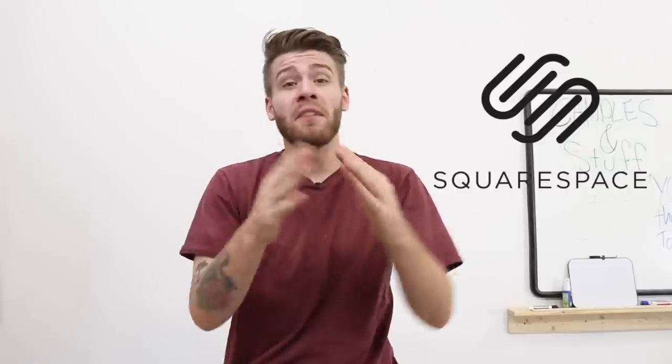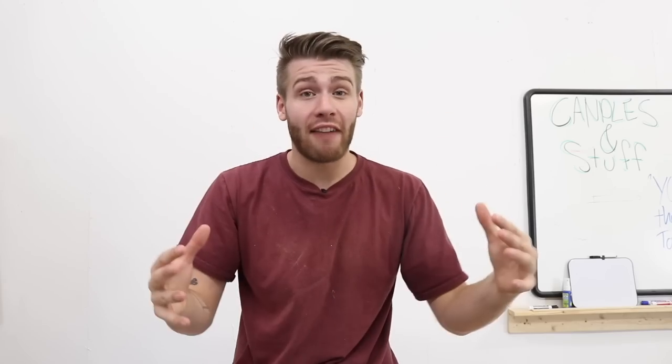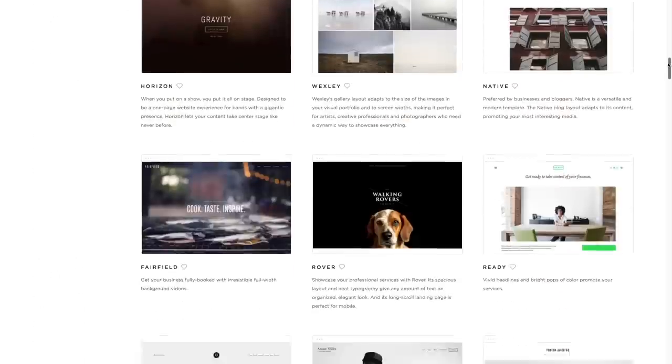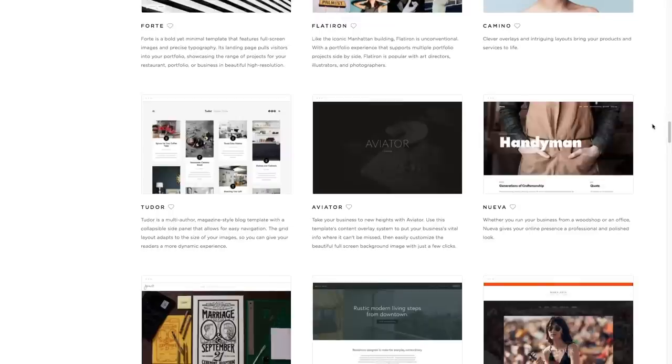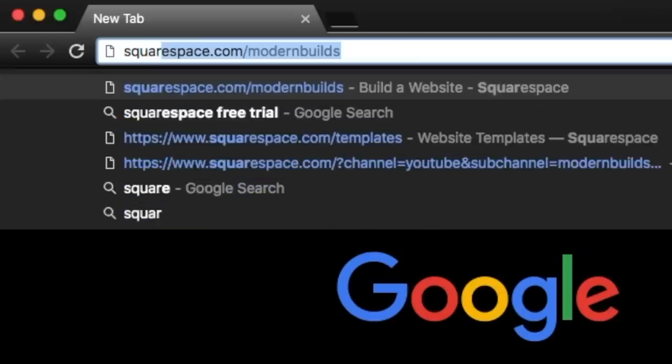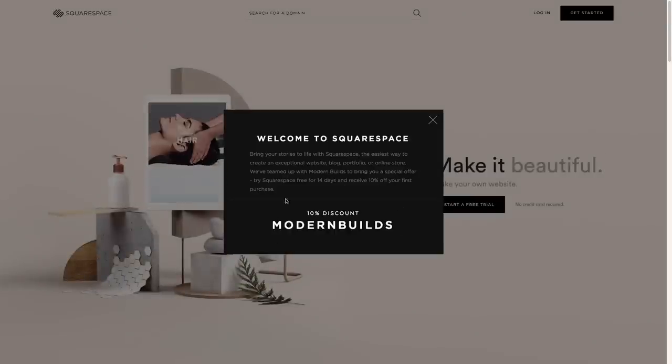I'd like to take this opportunity to thank this episode's sponsor, Squarespace. Squarespace is the ultimate website building platform. Whether you just need a domain, an online store, or a full-fledged website, Squarespace is your one-stop shop to do it all. You need no website building experience — the built-in templates are incredible. Not only do they look super professional, but all you need to know is how to drag and drop files to customize your site. Follow the link in the description, squarespace.com/modernbuild, to get a 14-day free trial, and use the code 'modern build' to get 10% off your first purchase.